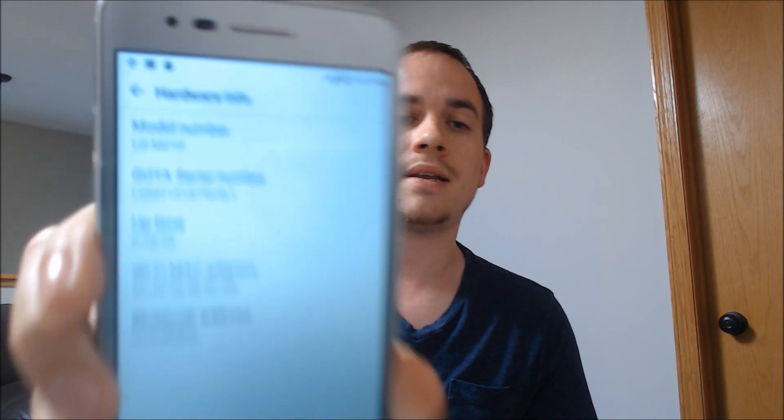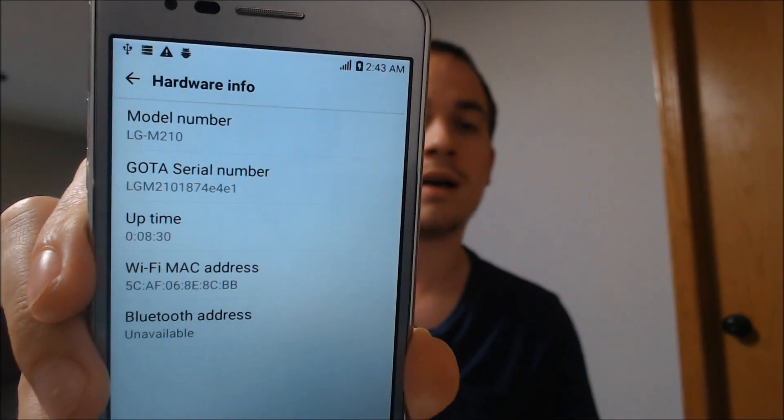I'll jump into the hardware settings here to show you that we are working with an LG M210 — that is the model number for the T-Mobile LG Aristo. We're making this video to let any interested clients know that our business does offer a service to get the phone SIM unlocked for use with other carriers, without having to go through T-Mobile and that whole unlock app process.